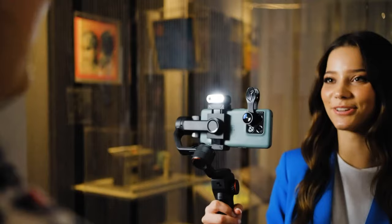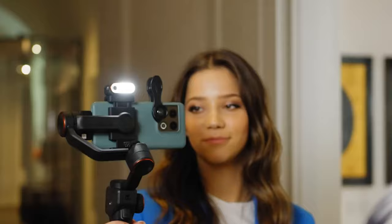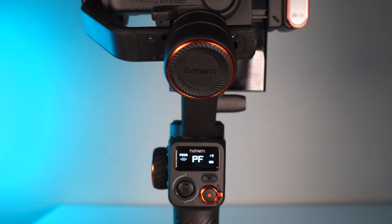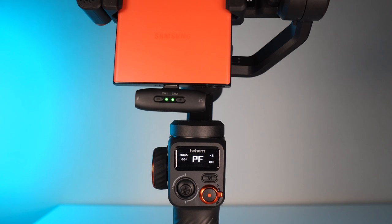Happy new year! We have a brand new microphone from Hohem. If you've been watching my channel, you'll be very familiar with Hohem, because Hohem produces a very stable gimbal. This is a brand new wireless microphone and the receiver is already attached to my mobile phone — so you're already hearing me from the Hohem Mike O1.